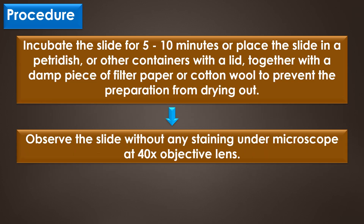Then heat the KOH digested sample containing the slide gently over the flame. Incubate the slide for 5 to 10 minutes, or place the slide in a Petri dish or other container with a lid together with a damp piece of filter paper or cotton wool to prevent the preparation from drying out. Finally, observe the slide without any staining under the microscope at 40x objective lens.